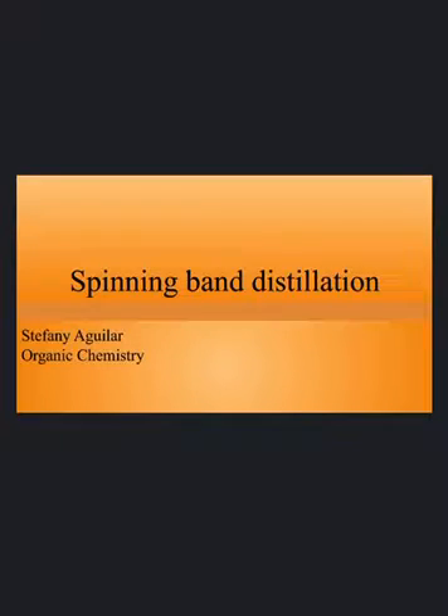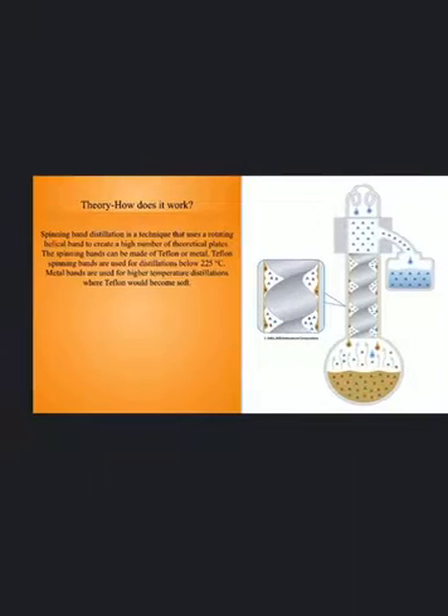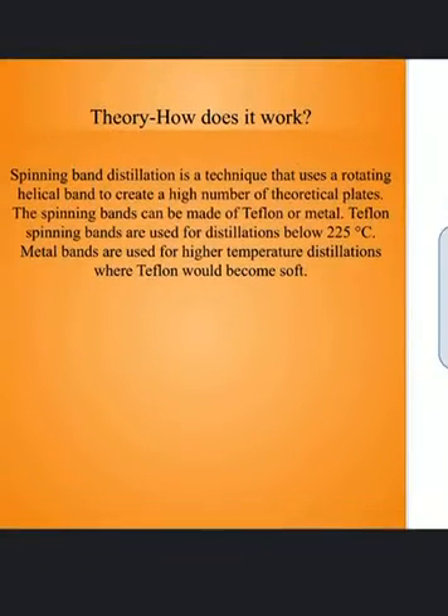Hi, my name is Stephanie Aguilar and today we'll be talking about spinning band distillation. This is the theory and how it works.